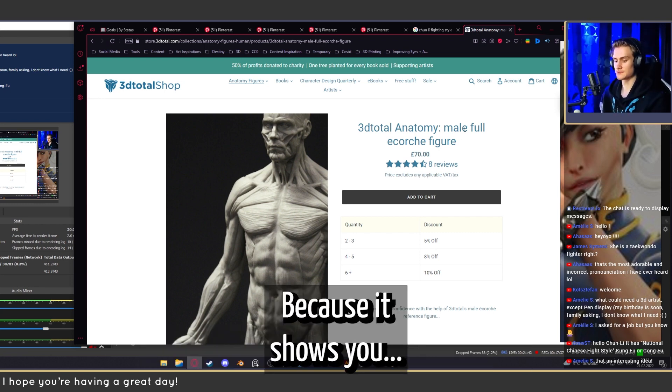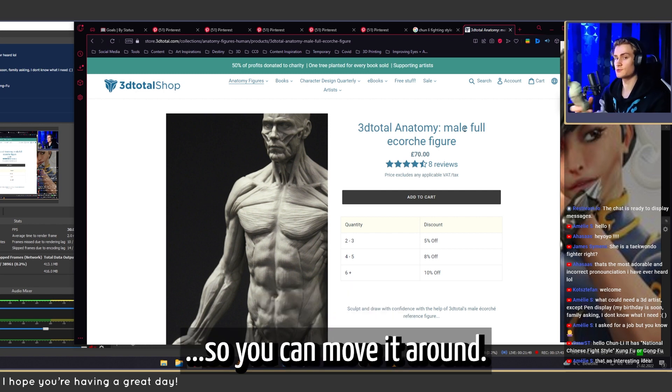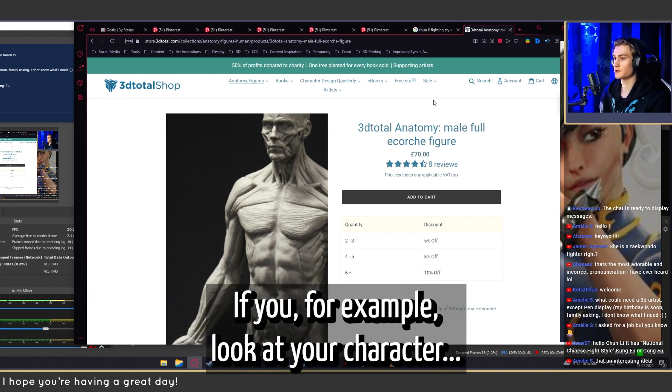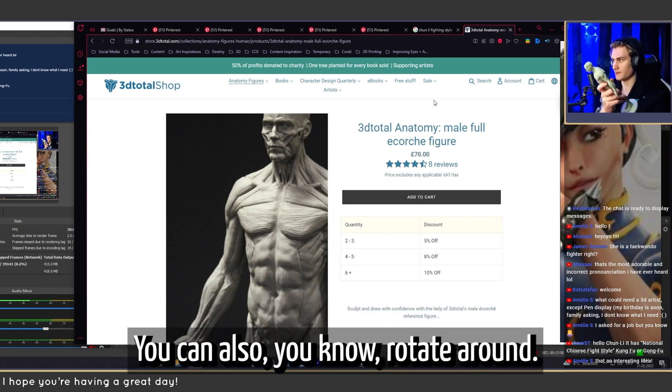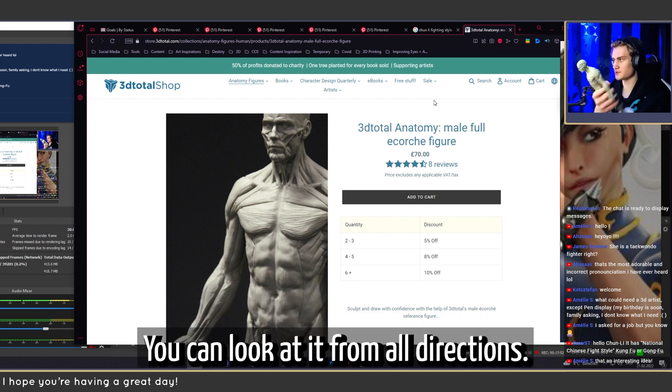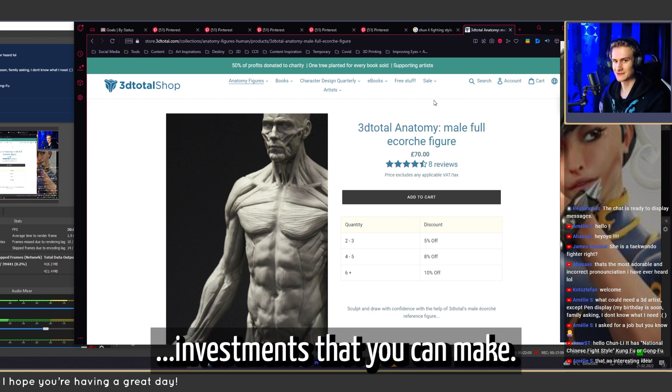One of these is really, really useful to have because it shows you the muscle structure on an actual 3D body, so you can move it around. If you're looking at your character and you don't know what it looks like from a certain perspective, you can rotate it and look at it from all directions. I think this is one of the better or best investments you can make.